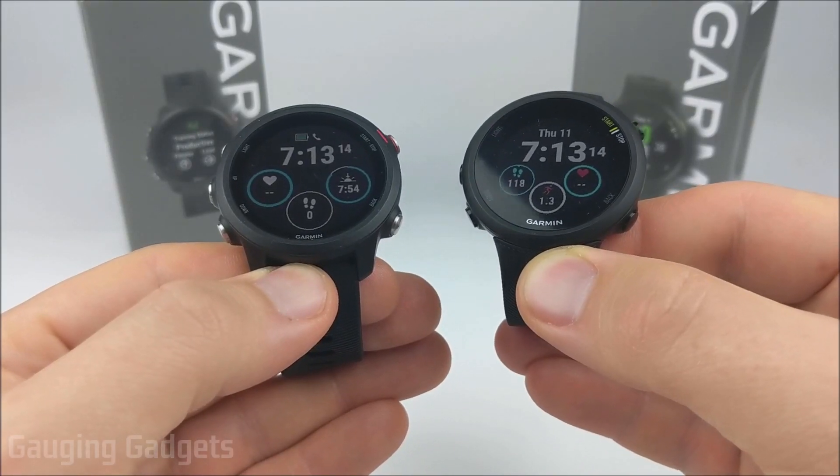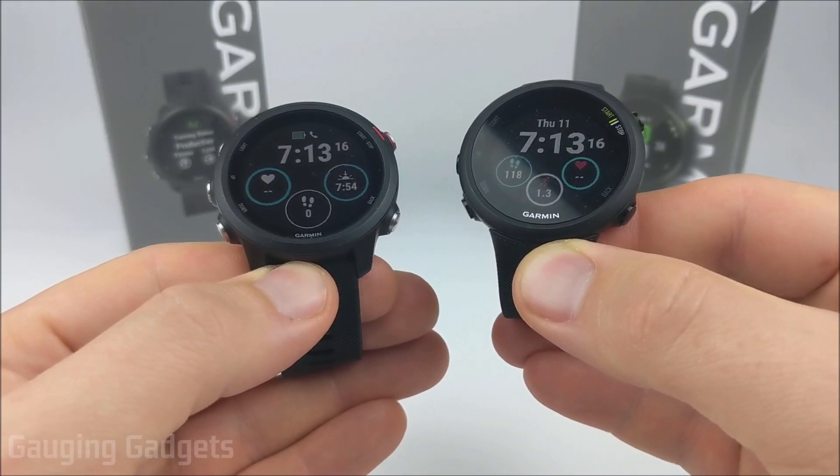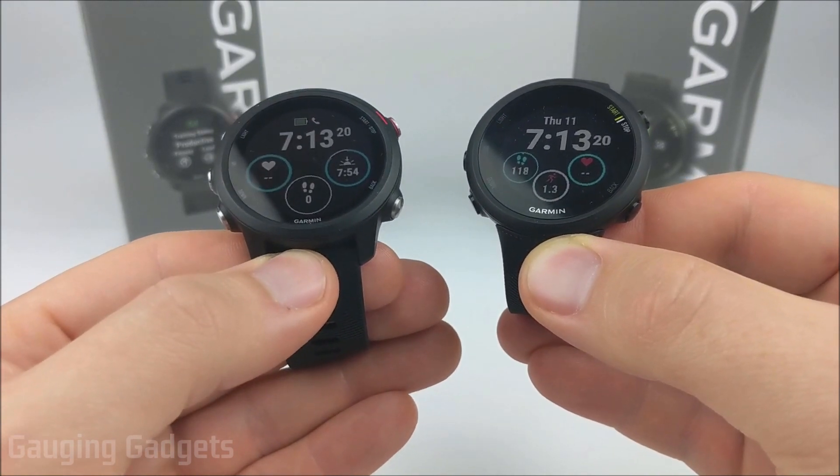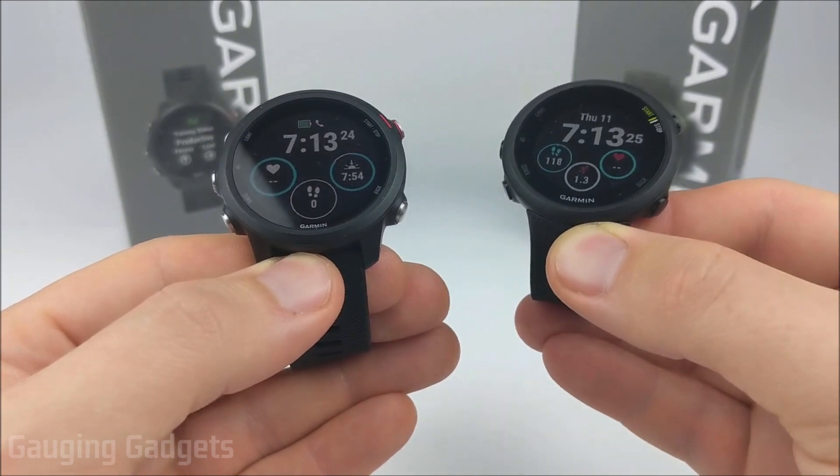Hey guys, welcome to another Gauging Gadgets Garmin review video. In this video I'll be doing a comparison between the Garmin Forerunner 245 here on the left and the Garmin Forerunner 45 on the right side.